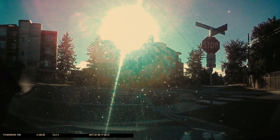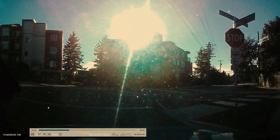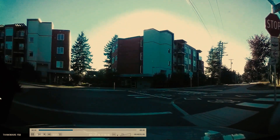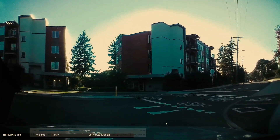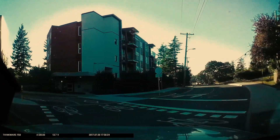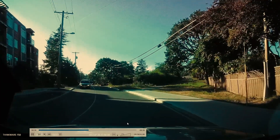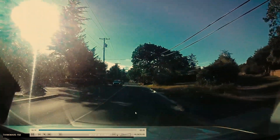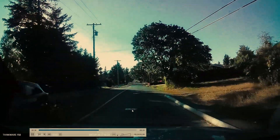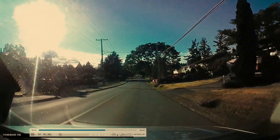Here we're coming up to a stop sign. We've stopped, we've shoulder checked right, we've checked cross traffic to see who's approaching. When it's clear it's time to go — and notice the student is not going with conviction. They're making the turn really slow and not getting back up to speed smoothly. Their acceleration needs work.